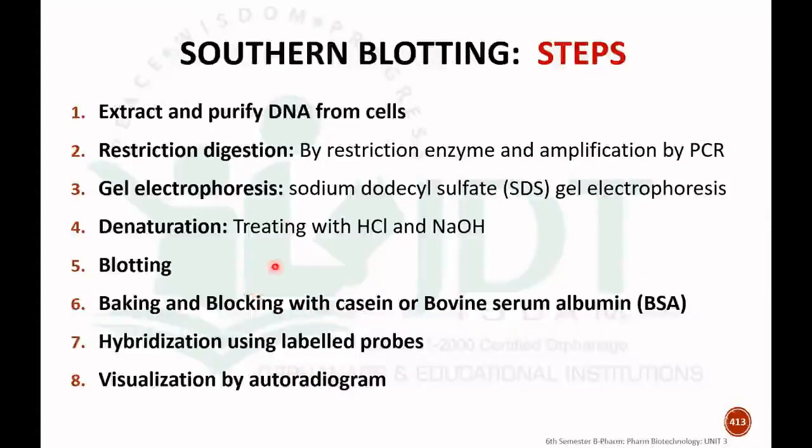The different steps of Southern blotting are as follows. The first step is to extract and purify DNA from the cell. The sample may be obtained from the cell, such as from skin or nail.